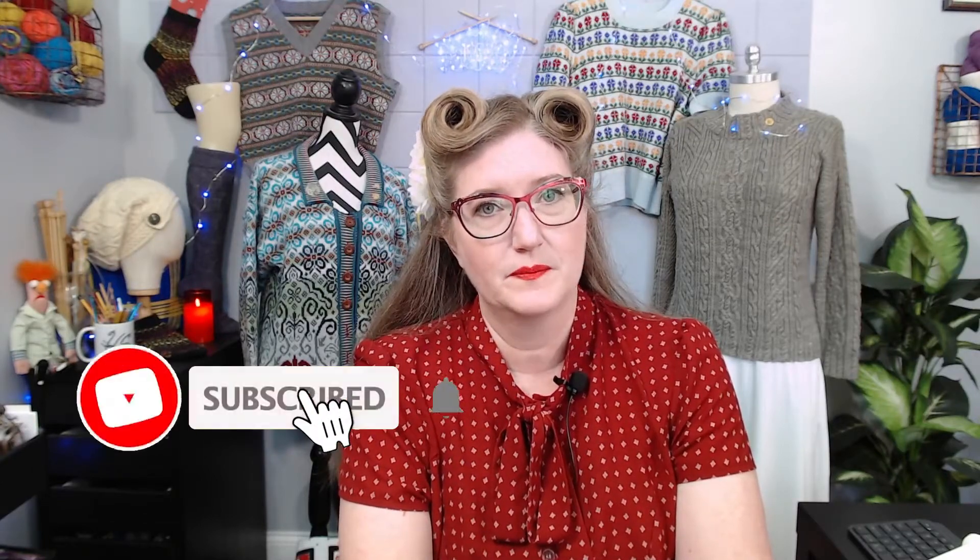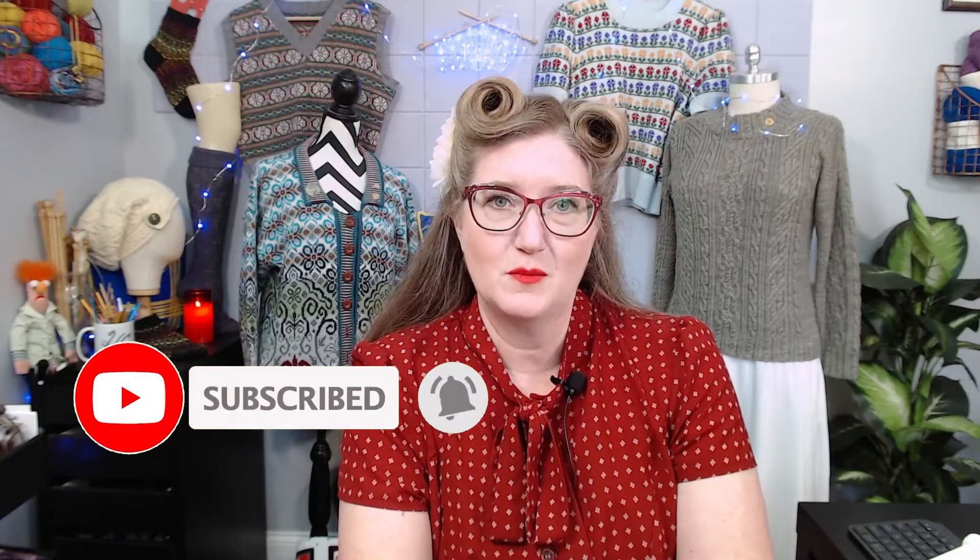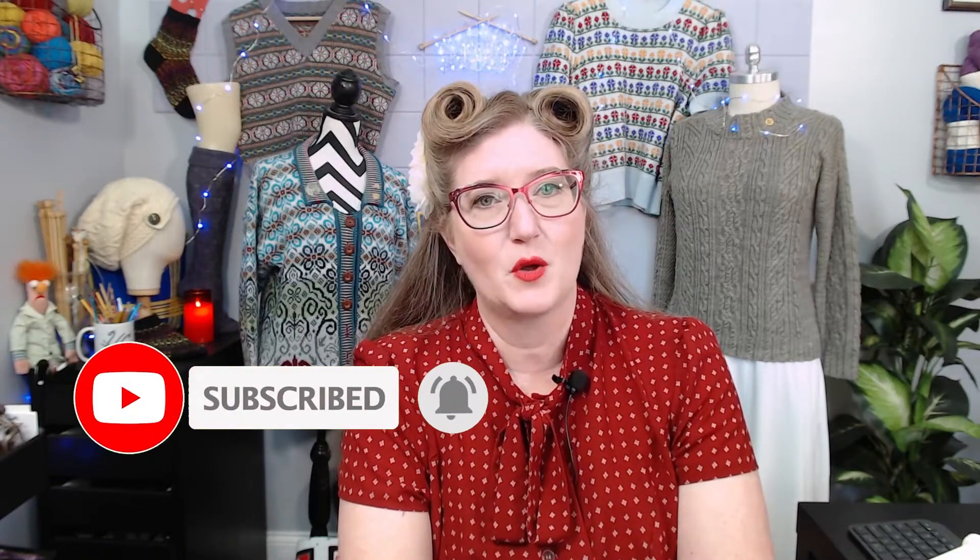If you're a subscriber, welcome back. If you're new to my channel, welcome — I'm happy to have you here. If you enjoy this video, please give it a like and consider subscribing. Don't forget to hit that notification bell so you get a notice each time I go live or post a new video. If you find my videos helpful, please share with your friends.